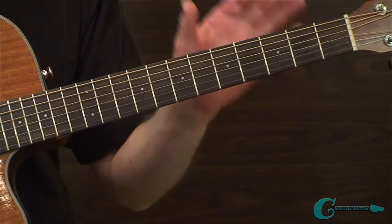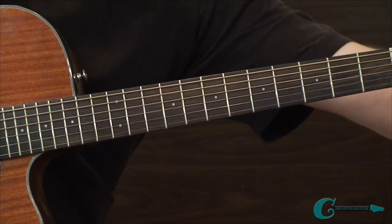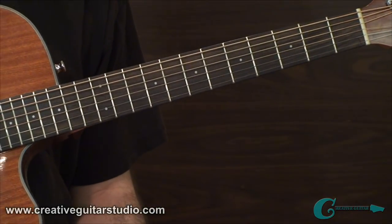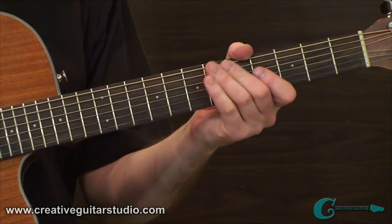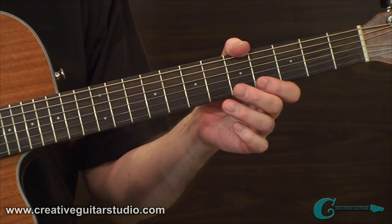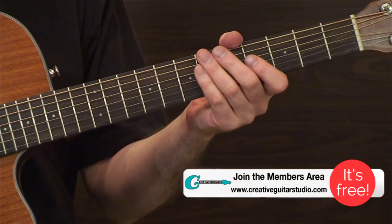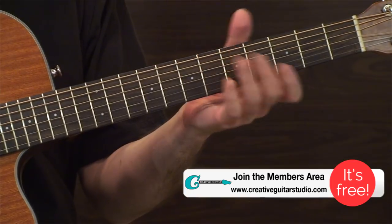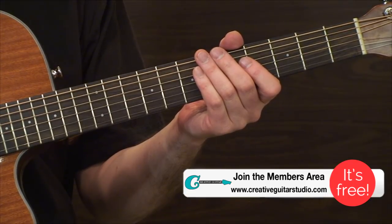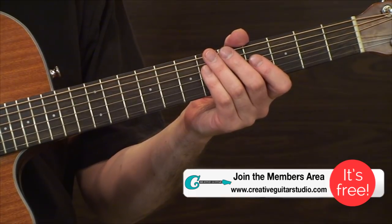That brings us to the end of Claw Hammer Strum Technique Part 1. Coming up in Part 2, we're going to be in the members area changing gears into an alternate tuning — double-drop-D tuning, where we take both the 6th string and the 1st string and drop them by a whole step. It's a very popular tuning found in tons of old classic American folk songs. We'll also look at hammer-ons and pull-off ideas.